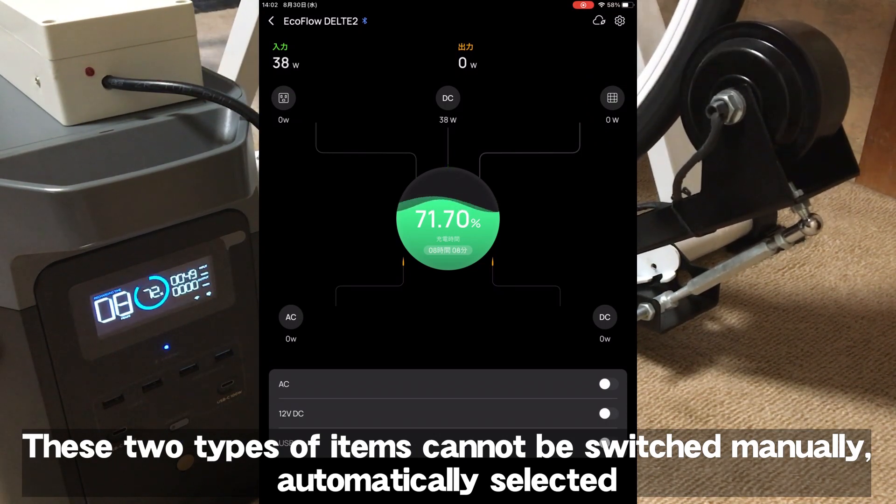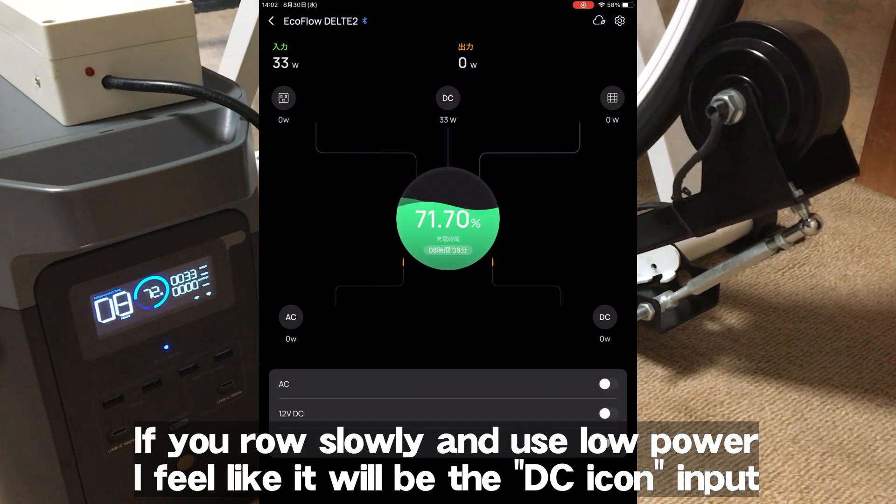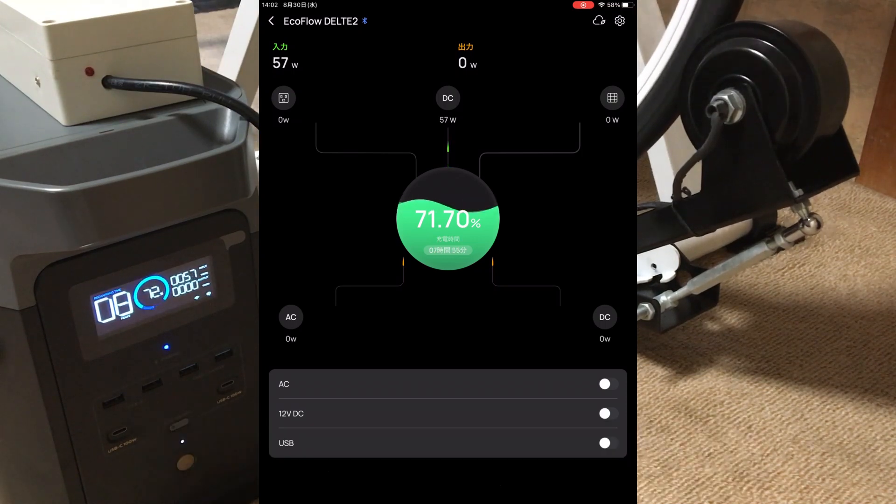The display icon is automatically selected. My guess is that if you cycle faster and the output is high, the input will be shown from the solar panel icon. If you row slowly and use low power, it will likely appear as the DC icon input.